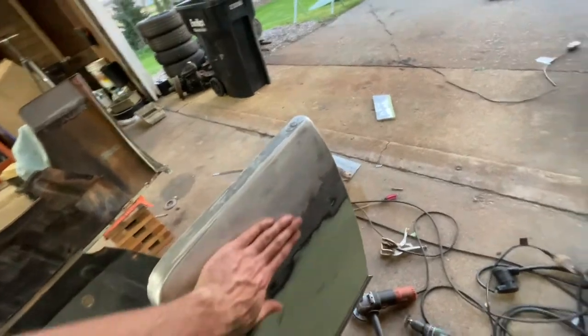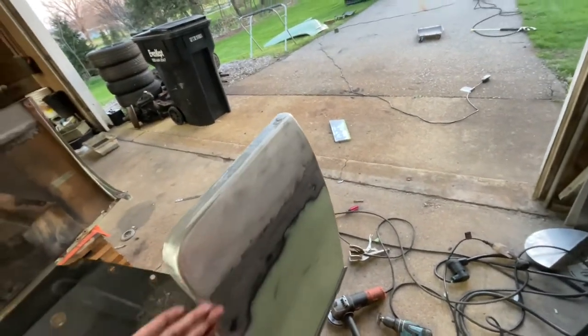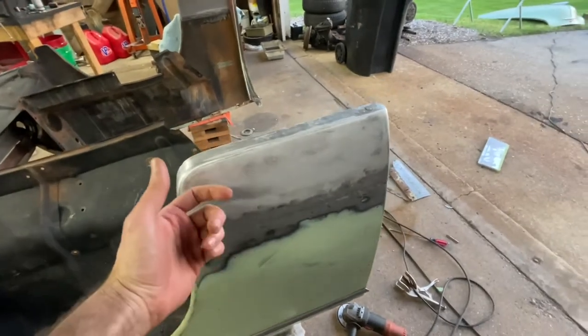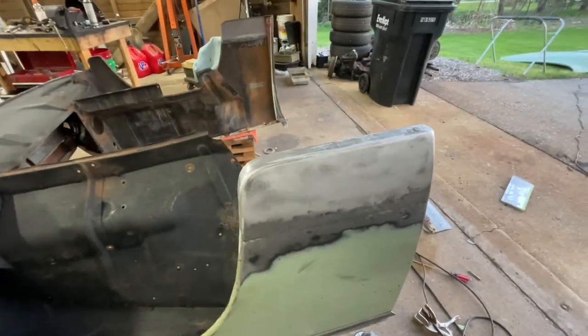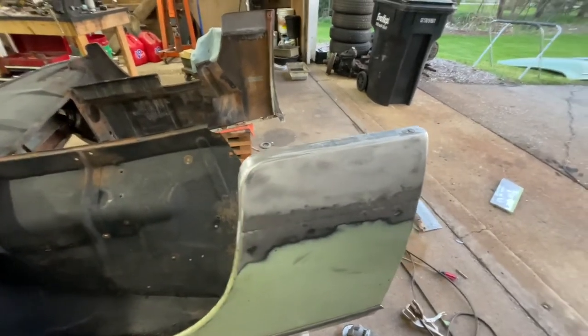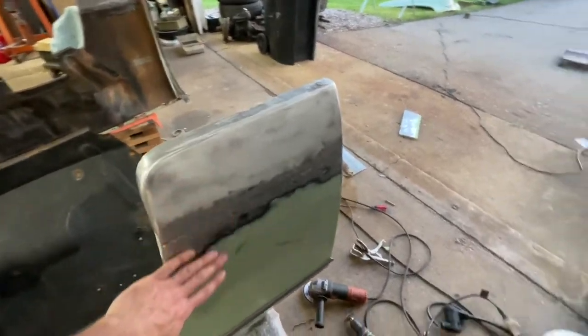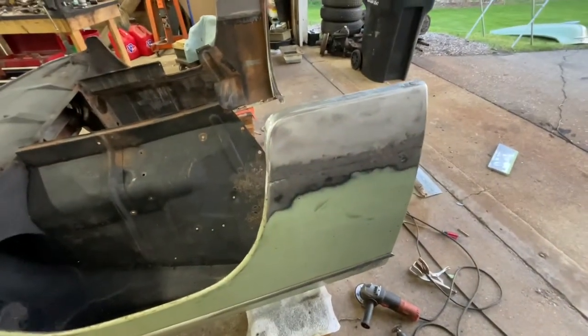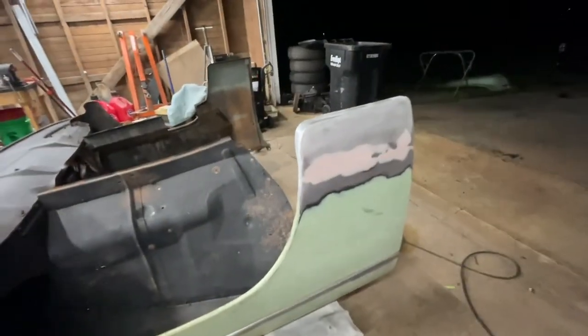Other side all done - didn't turn out as nice as the first side, but it's still plenty good enough. I'm going to give this a skim coat of bondo because I really want to get this in primer tonight and maybe even paint tonight. I'm getting ahead of myself, but I really want to get this section done. Bondo, sand it down, go from there.